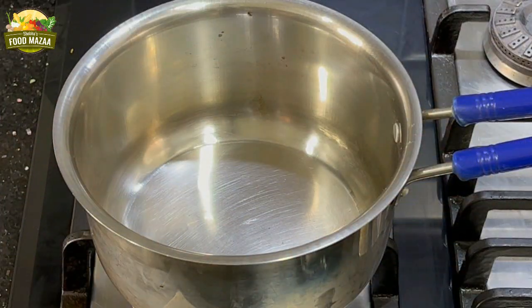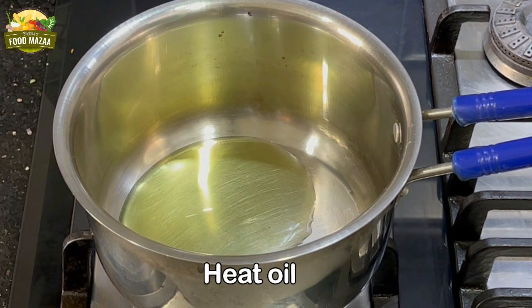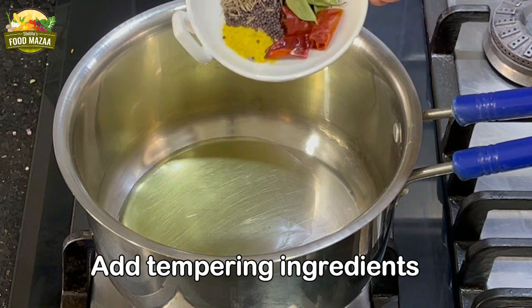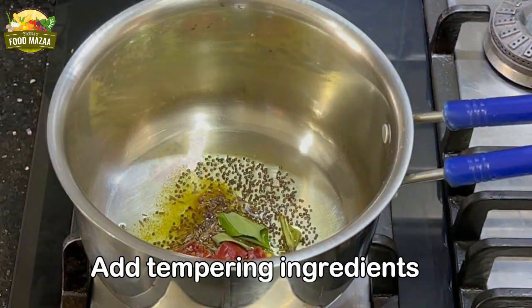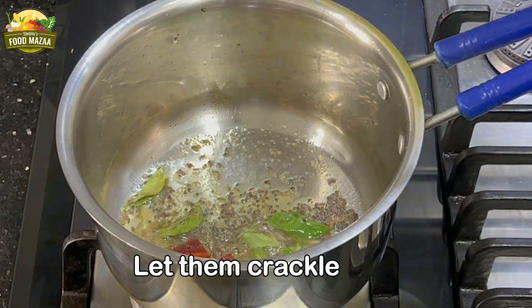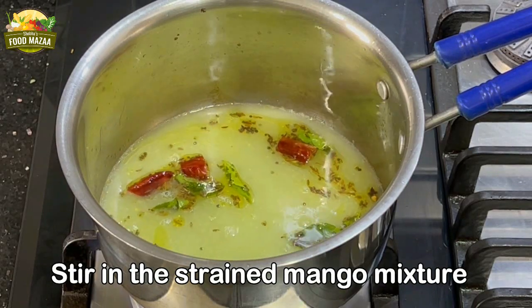We will begin the cooking process. In a pan, heat the oil, add the tempering ingredients, and allow them to crackle. Now reduce the flame and stir in the strained mango mixture.